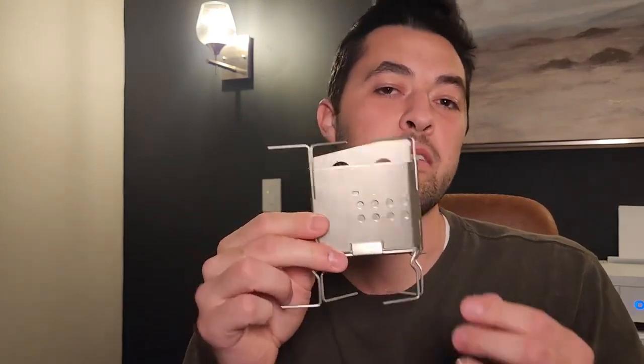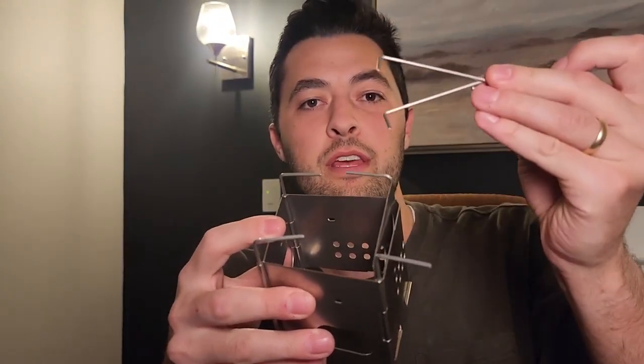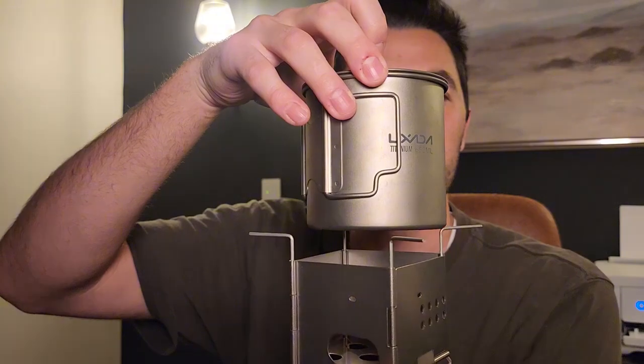Setting up the Firebox Nano is simple — it's basically a cube. You fold it open, take out these little pins, and fold down the bottom all the way. That lets the feet pop out and you can set it on the ground with your pot on top. It has holes that let you put small sticks in and have a little fire inside. The walls protect against wind so your fire won't get blown out. You can also fold the side panels in or out to accommodate different pot sizes, from small pots to wide frying pans.